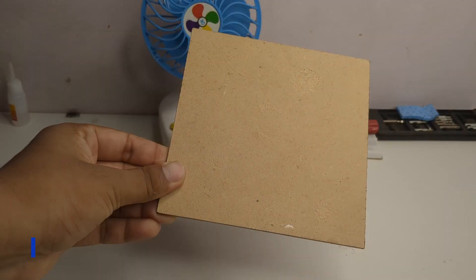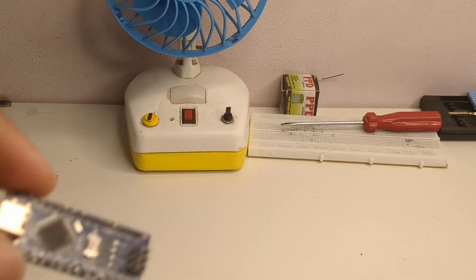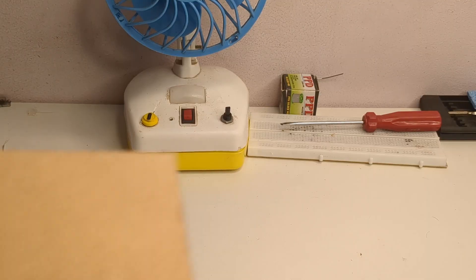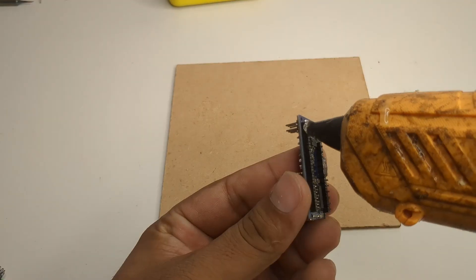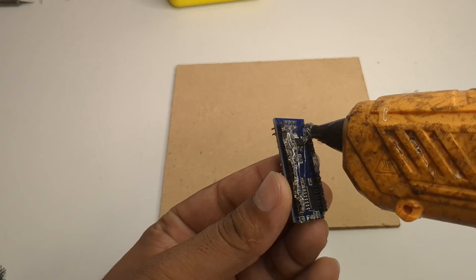I started with an MDF board which would act as the base for all the components. The first component I used was an Arduino Nano. I applied hot glue on its back and fixed it directly onto the board. This Arduino will act as the brain of our system, controlling everything.